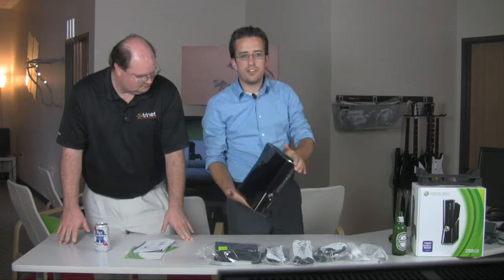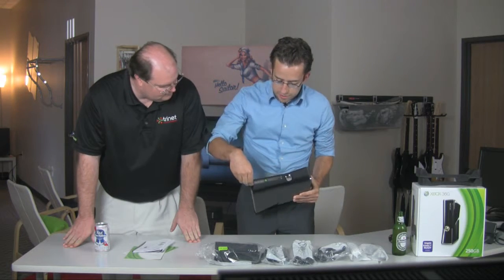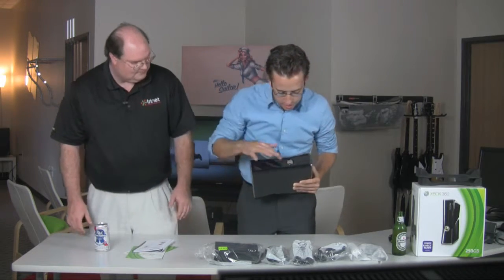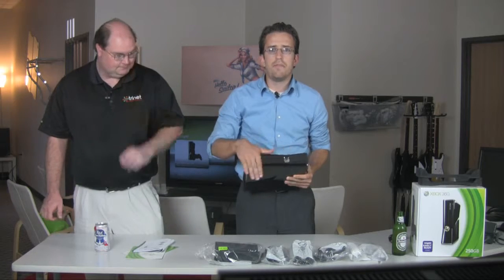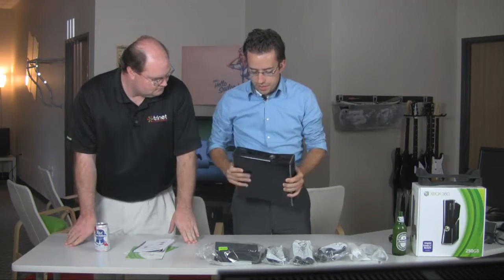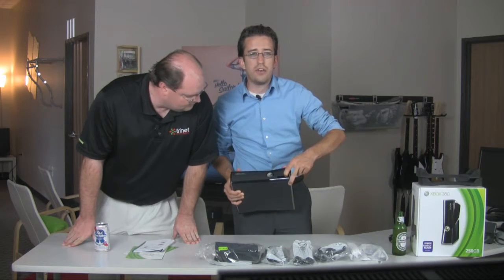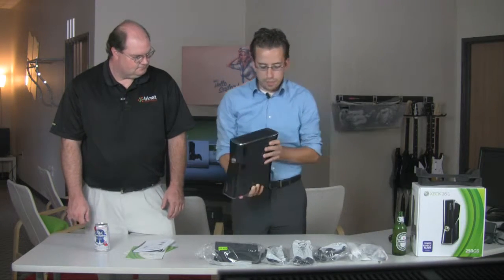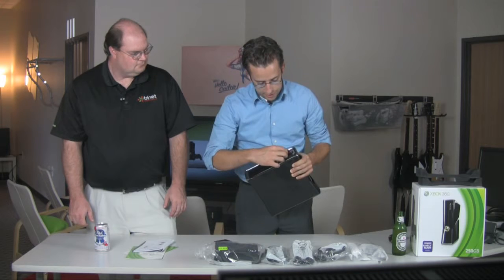There are angled accents on the side — not sure if you can catch that on camera. Looking at the unit itself, there's a safety sticker as always. The front face is much cleaner; we don't have the old memory card ports or anything like that, which is nice and allowed them to shrink some things. Flipping open a little door just like always, we've got our two USB ports, and the wireless sync button is built right in next to the USB door.